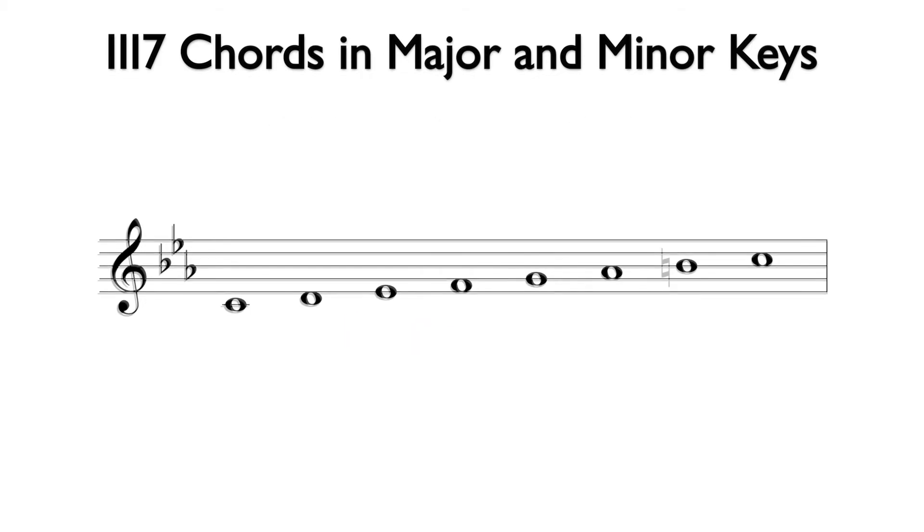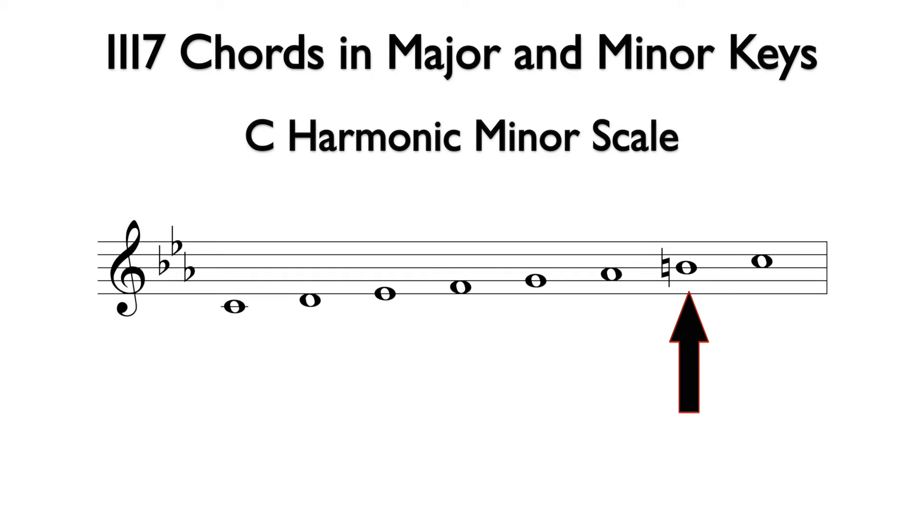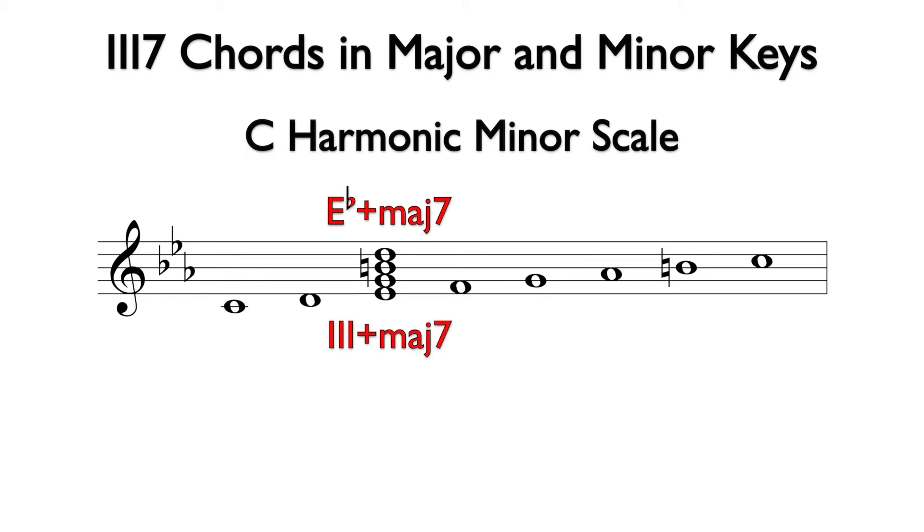If we raise the seventh degree of the natural minor scale, it becomes harmonic minor. In the key of C minor, the B flat becomes B natural. This raises the fifth of the E flat chord, making the bottom three notes an augmented triad. This is E flat augmented major seven, and the analysis is three augmented major seven.